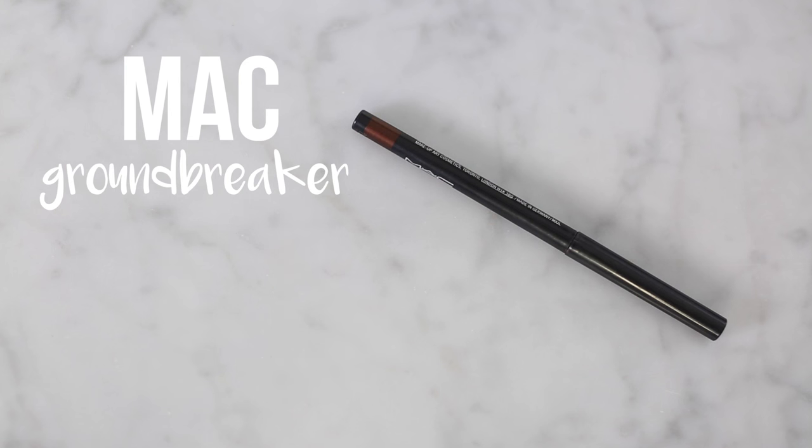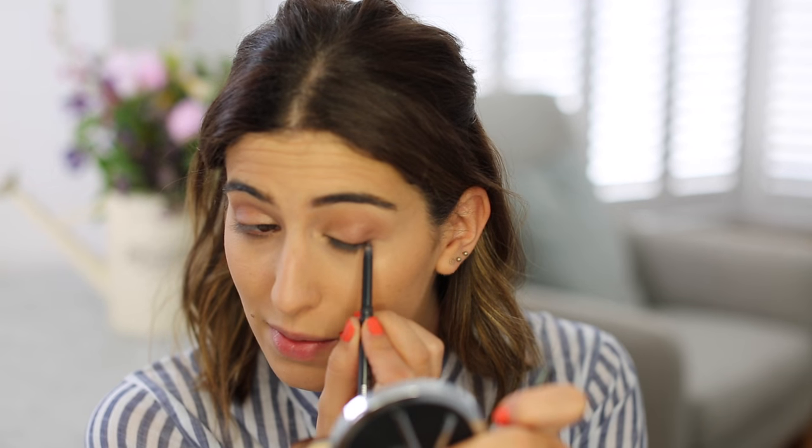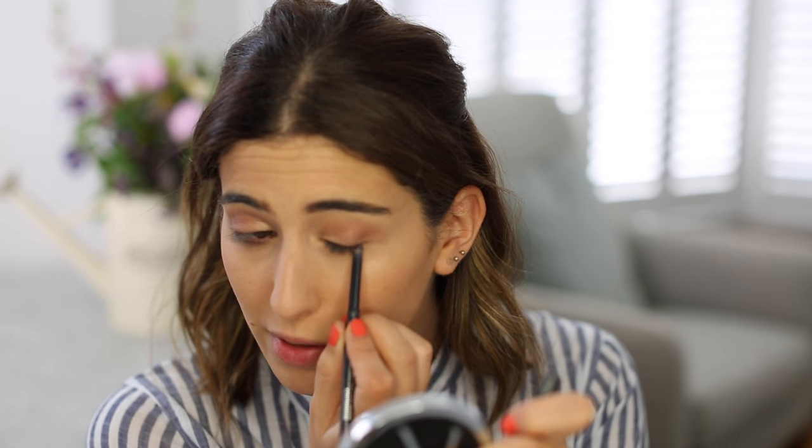Now I've got my eyeliner. I'm going to put a bit of that on as well — it's just MAC Groundbreaker. I have used this eyeliner every day since I bought it, it's absolutely brilliant. I'm going to put that very close to the lash line. I feel a bit naked with that bright brown eyeliner.